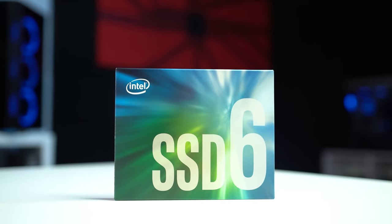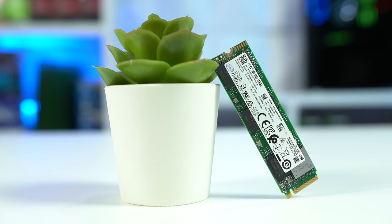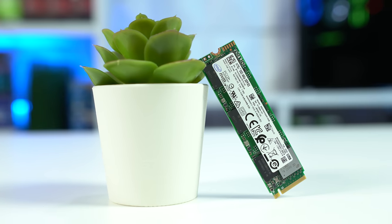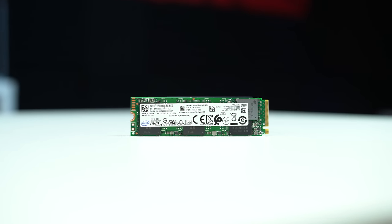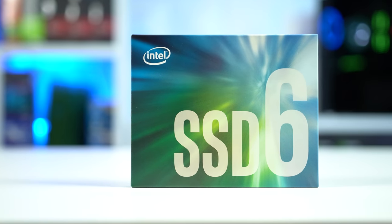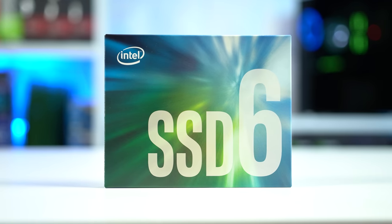For storage, this is the Intel 660p NVMe 500GB SSD, and you're going to see these a lot on my channel because I recently bought five of them. On Prime Day, our deals-god DrZoomer in our Discord server posted that these were going for just $33 on the B&H website, so I had to snag five of them — probably should have bought more, honestly.